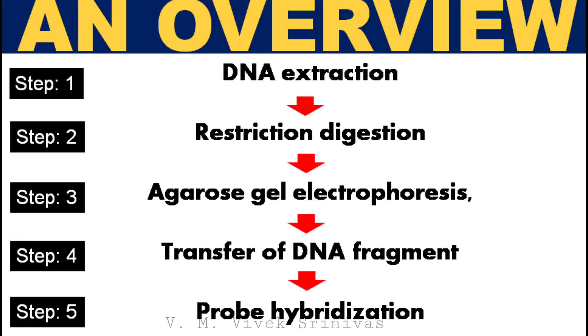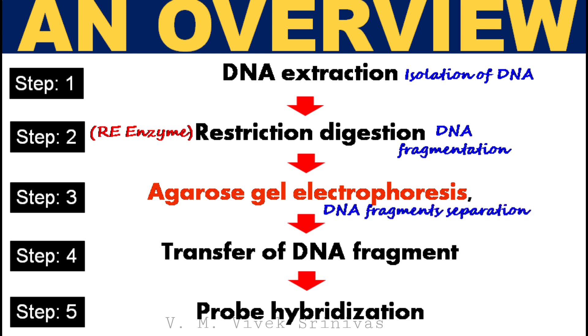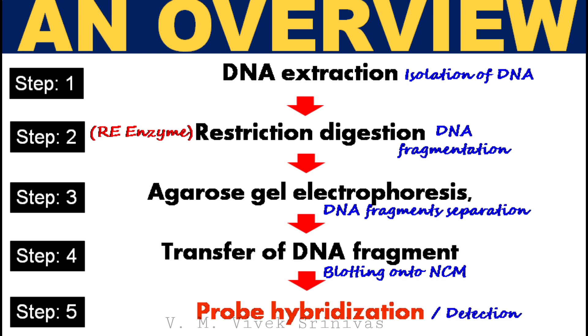This is an overview of the Southern blotting technique. The first step is DNA extraction, that is isolation of DNA. The second step is restriction site digestion of isolated DNA using restriction endonuclease enzyme. Third step: following digestion, agarose gel electrophoresis is done for separation of the digested DNA fragments based on their size. Fourth step: transfer of DNA fragments — that is blotting — from gel to nitrocellulose membrane. Final step: following denaturation, probe hybridization using a DNA probe is used to identify the DNA sequence.